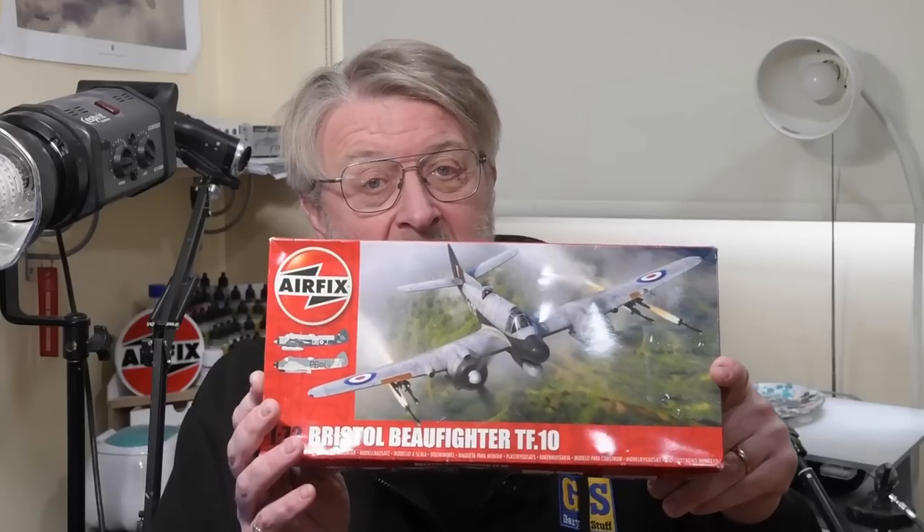Hello there, I'm Gary. Welcome to my channel, and welcome back if you've been here before. Today I'm looking inside the box of the FX Bristol Beaufighter TF10 in 1:72 scale. It's a kit I've wanted to make for quite a while, so I'm quite excited to see what's inside. As usual, we'll have a brief look at the history of the Beaufighter, a look at what other kits are available, and of course, what you get for your money in the box.